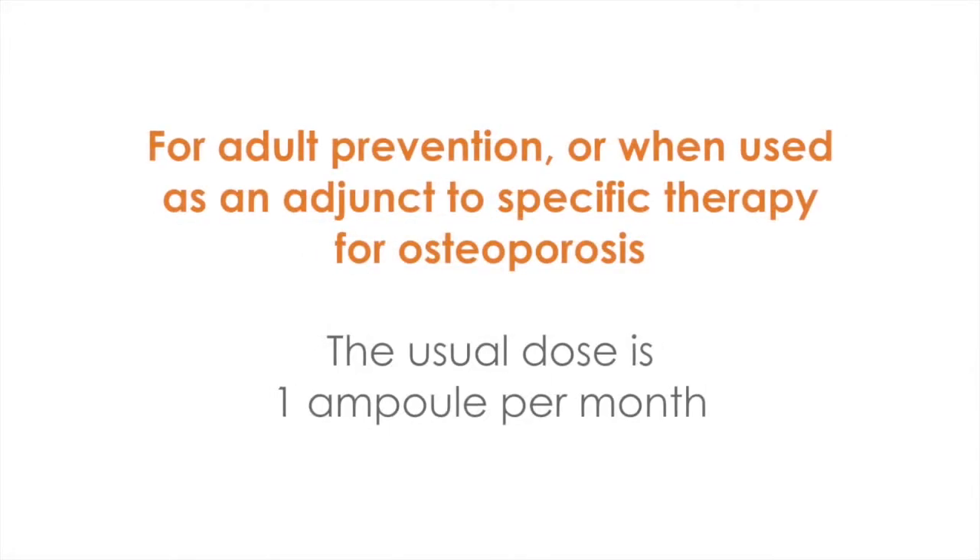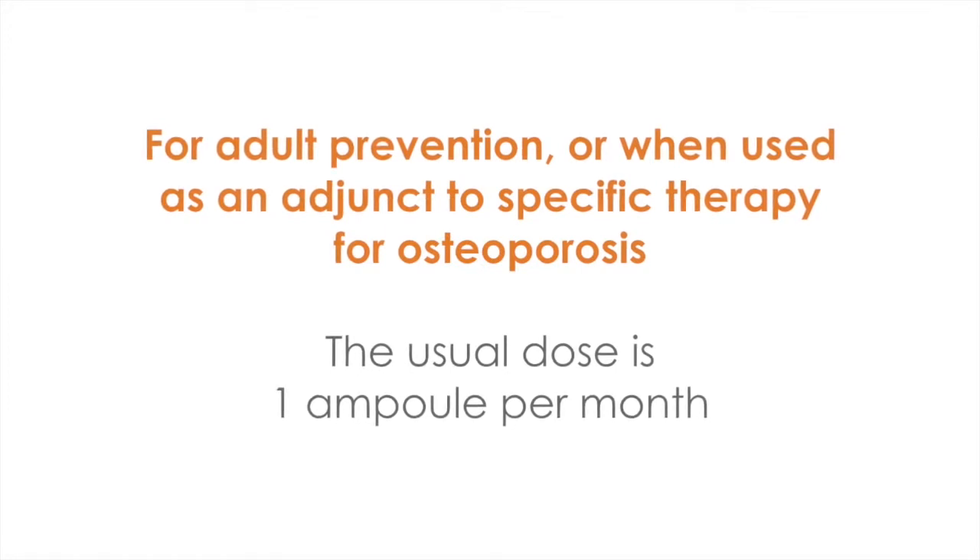In adults needing prevention of vitamin D deficiency, or when used as an adjunct to specific therapy for osteoporosis, the usual dose is one ampoule a month.